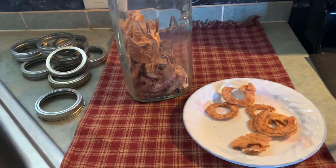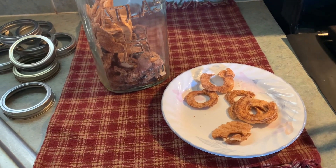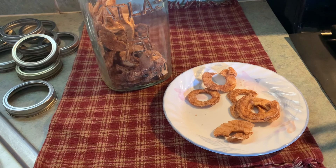Good morning, y'all. Well, this morning I'm in the mood for some oatmeal, so I'm going to make some.